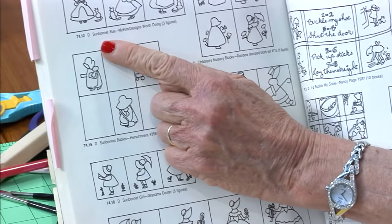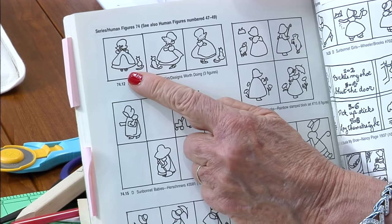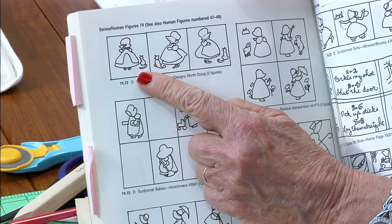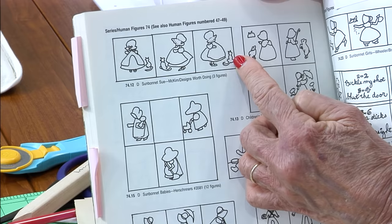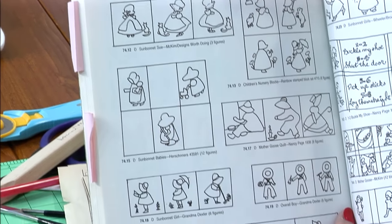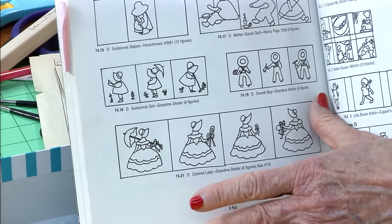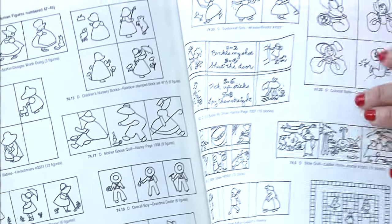Right up here are the Sunbonnet Sue Ruby McKim designs. They have the bonnets kind of similar to Mr. Hall's. She's got her family pets in there with her — one's a cat, one's a dog. And there's a whole page of different line drawings of Sunbonnet Sues. You think there's just one!